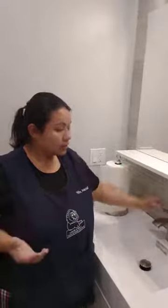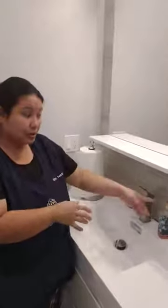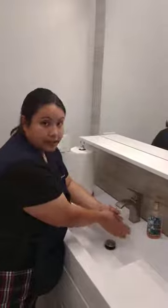We are going to turn on the faucet and wet our hands. We don't get soap first. We need to make sure we have water in our hands before we get the soap so that we can make bubbles. If you get the soap first and you rub your hands, you're not going to form any bubbles. That's why water is important. Turn on the water and put your hands underneath the water.